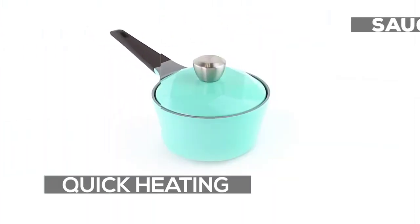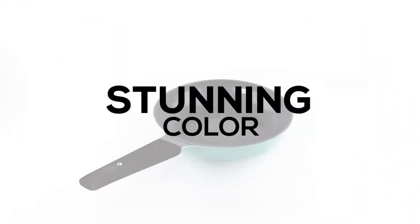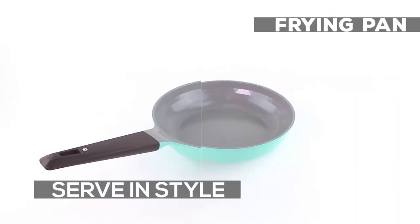With a lightweight cast aluminum body, you can cook quickly and efficiently. The fresh green color makes for a stunning presentation.